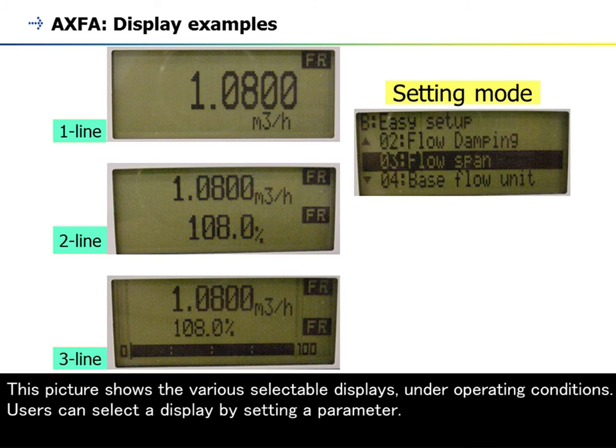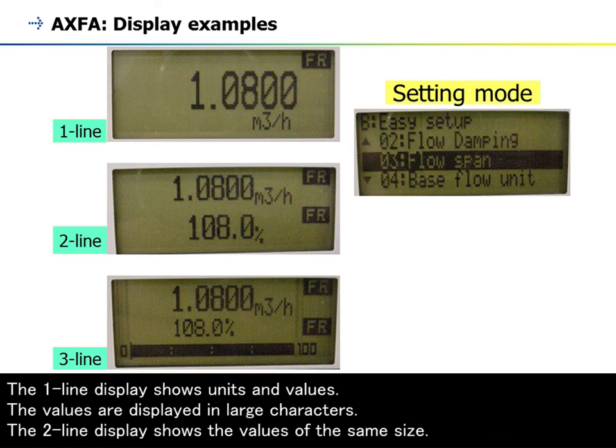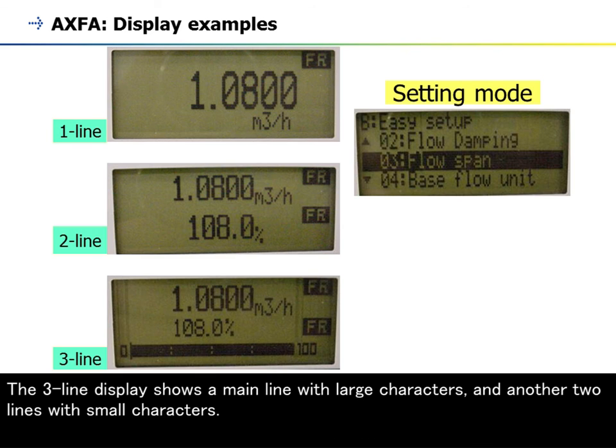This picture shows the various selectable displays under operating conditions. Users can select a display by setting a parameter. The one-line display shows units and values in large characters. The two-line display shows values of the same size. The three-line display shows a main line with large characters and another two lines with small characters.